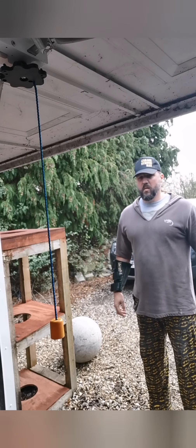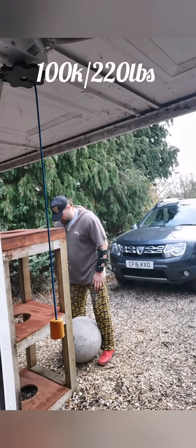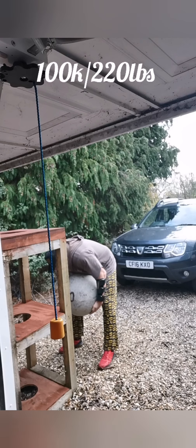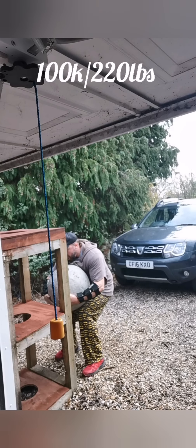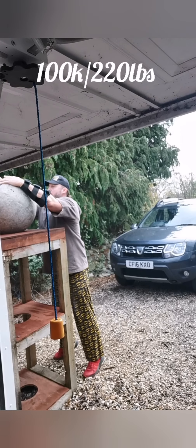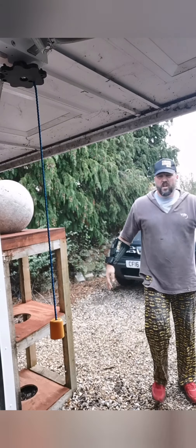Right, I'll get the stone up on there and probably call it a day then. I'll get the stone up — pretty good.